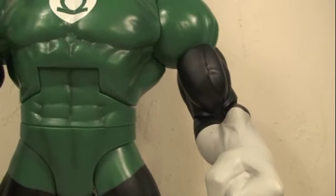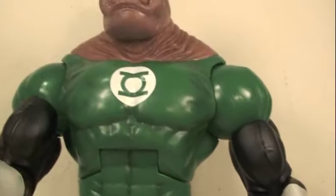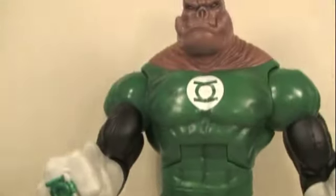Jon Stewart also comes with the left arm of Kilowog, so you can use them to make your very own DC Universe Classics Kilowog, which I will show in the next review.